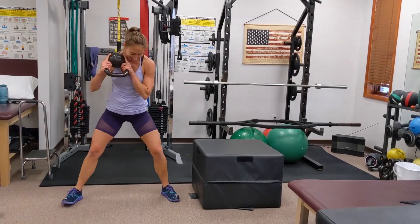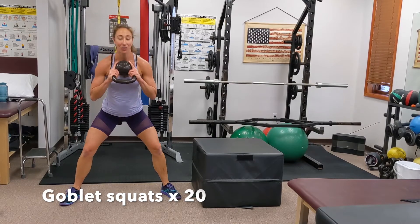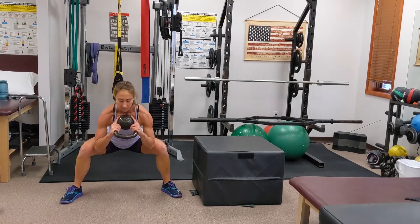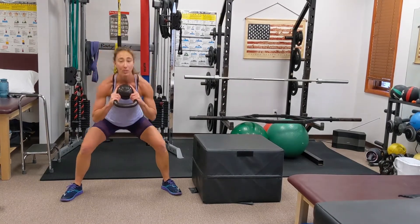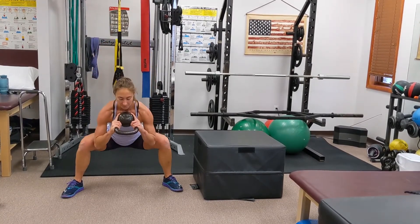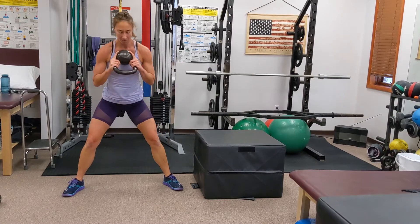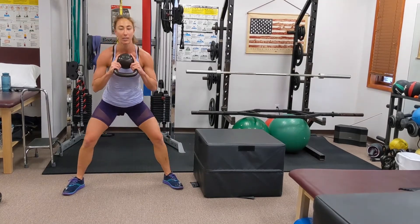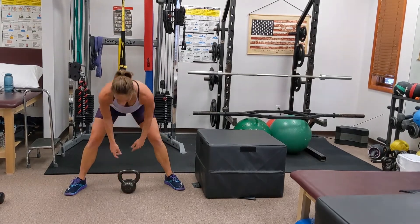Goblet squats again — you know the drill. You're probably pretty tired at this point — we're almost done. Make sure your form is still good. For those doing 10, you're done; everyone else let's keep going. Last one — hold — five, four, three, two, one — and relax.